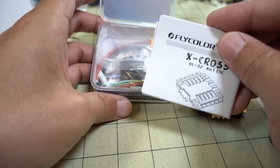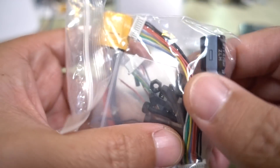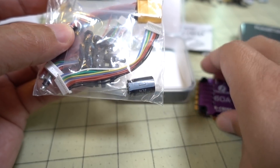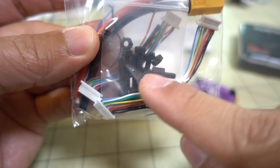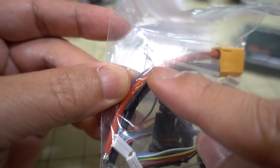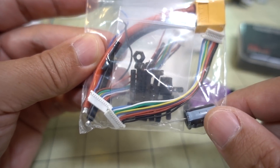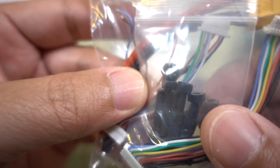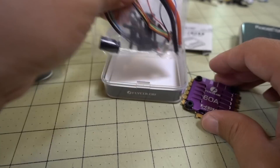Let's see what else we've got in the Flycolor box — there are instructions and a bag of accessories. There's another small capacitor, 35 volts 470 microfarad — it could be bigger, but again there's a ton of capacitors on the board itself. We've got a couple of different wiring looms: a longer one and a shorter one, which is nice. One has bare wires and one does not, so they're for different kinds of flight controllers. You also get metal screws, nylon nuts, and an XT60 connector.